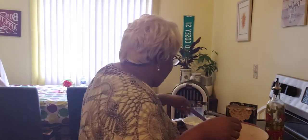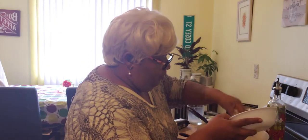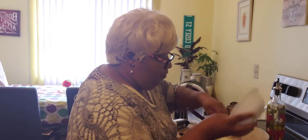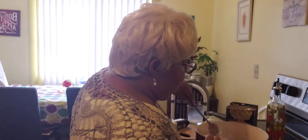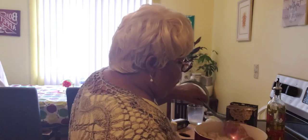Over here I got some white mozzarella cheese. I am going to put that on top of the macaroni and milk in my pot, and I am going to stir that up real good.